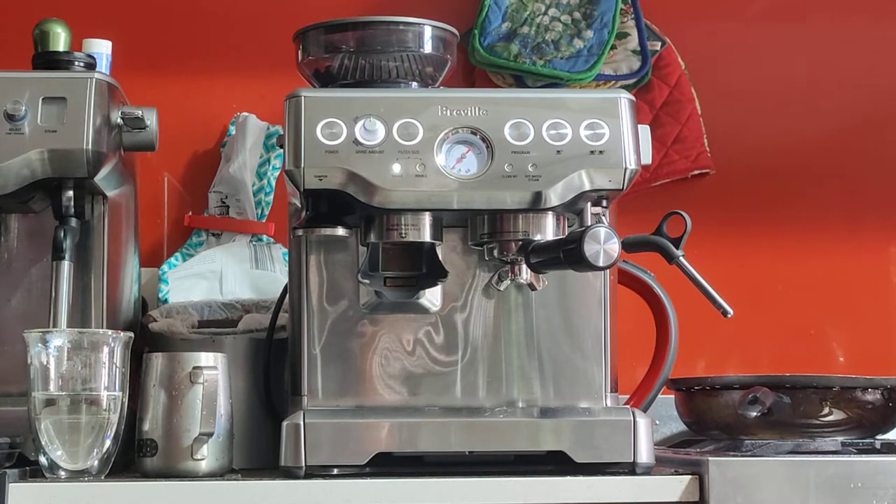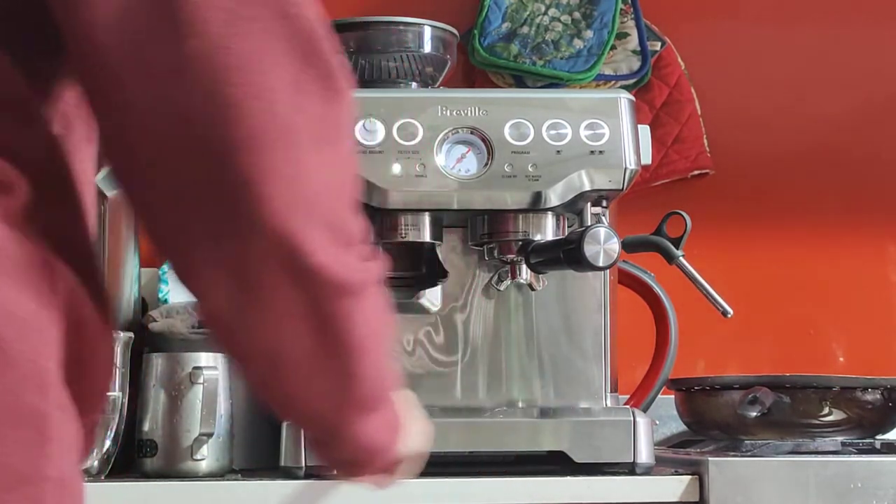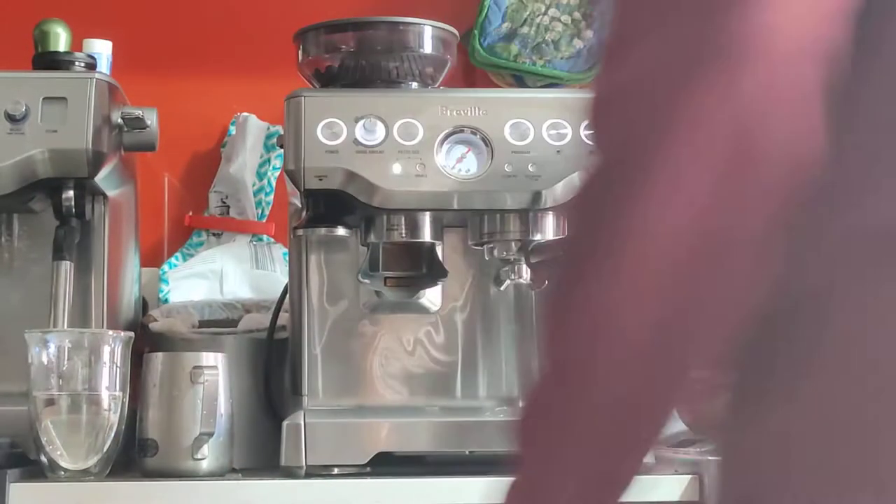Hey there Amelia, here's your machine — the Breville Barista Express BSB870 in Silver. As you saw in the photos, it's in good condition. There are some scratches here, a small blemish, but generally really clean, especially for its age.